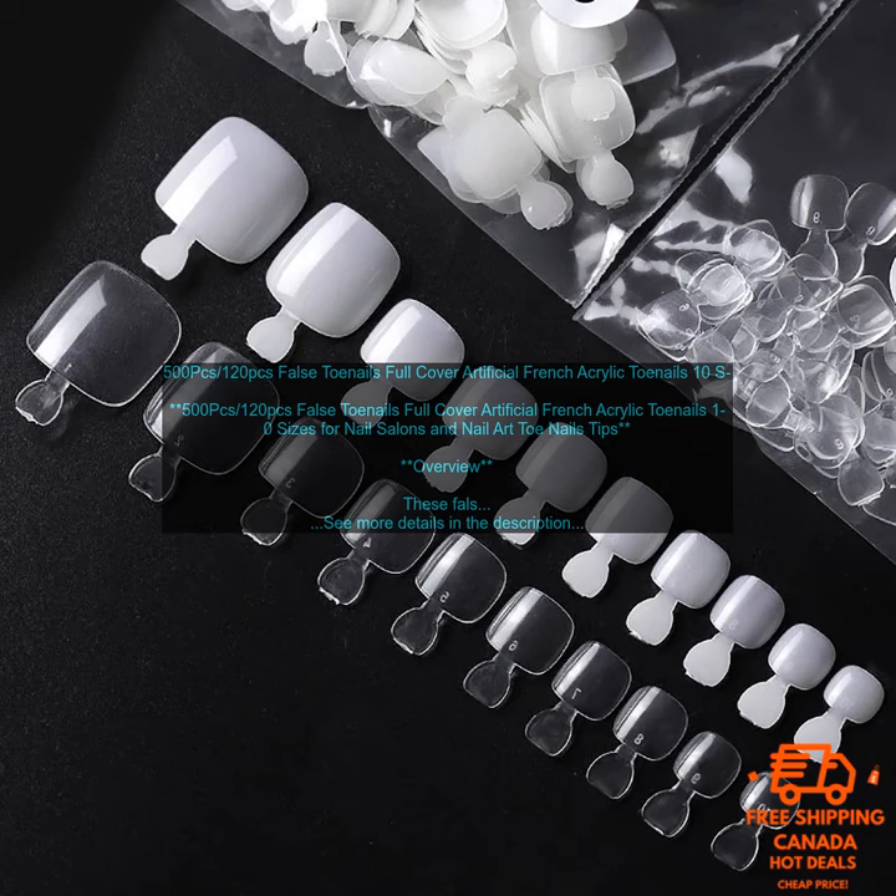Drawbacks. Some users may find the nails to be a bit thick. The nails may not be as realistic as some other brands.